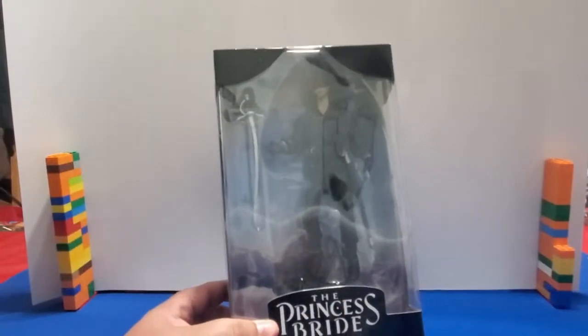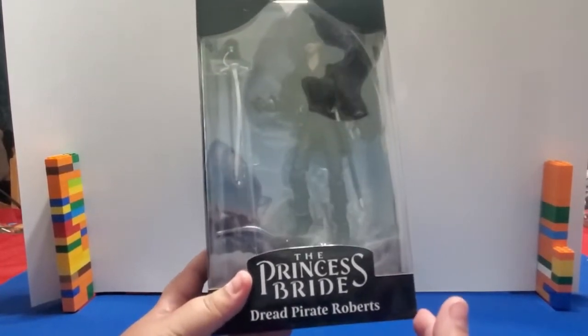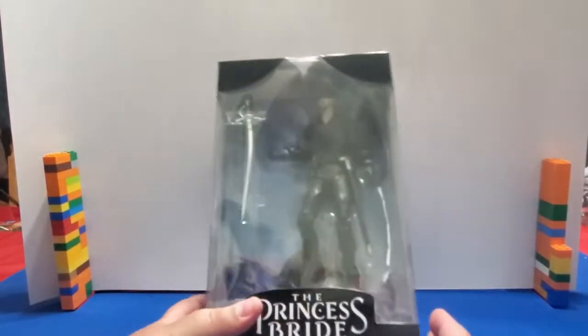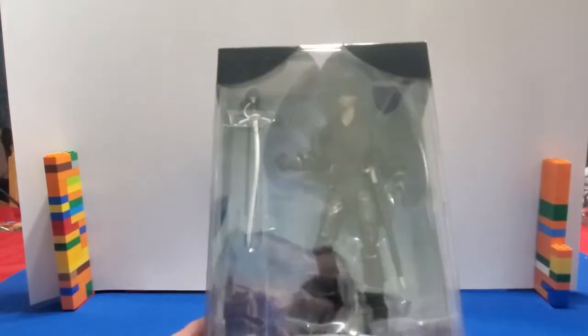Alright everyone, our first figure that we're going to be looking at is the Dread Pirate Roberts from The Princess Bride. Since this is my actual first video, yes, those are Legos that are holding up the background. Dread Pirate Roberts is one of my favorite characters of the movie, even though I prefer Inigo Montoya.